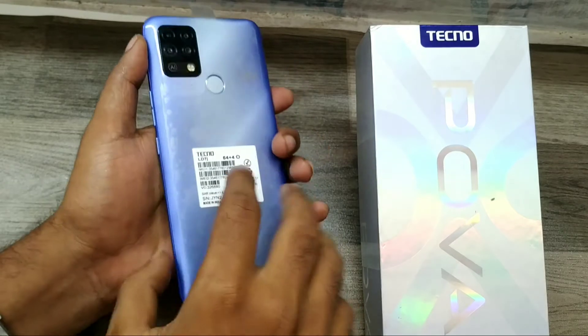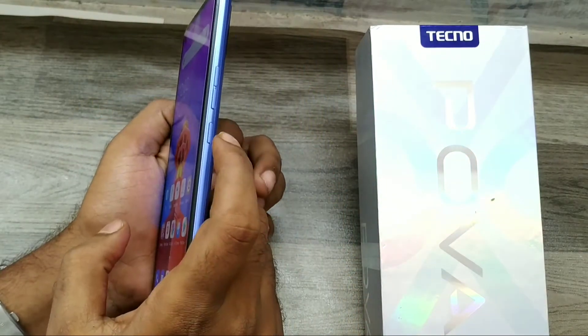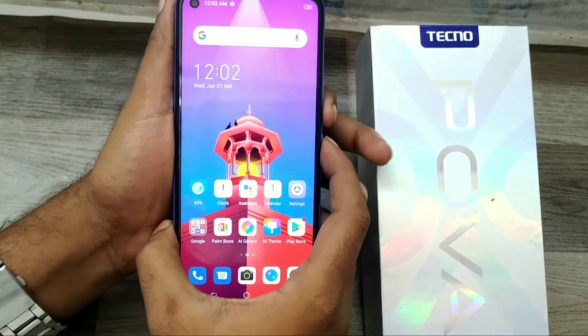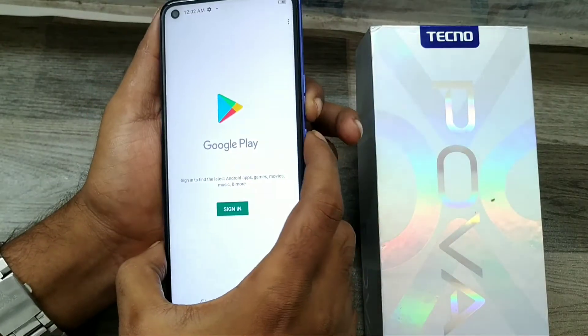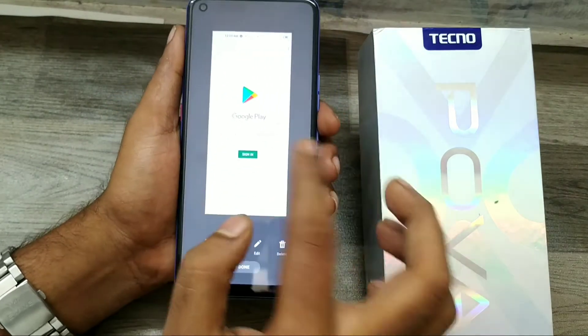Taking a screenshot is easy on the Tecno Power phone. The first method is to use the physical keys: press the power button and volume down button together. Choose your screenshot area — I just selected the Play Store — and press them together, and you've got it.